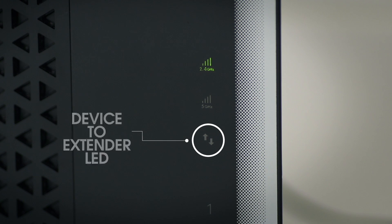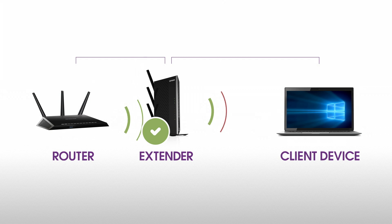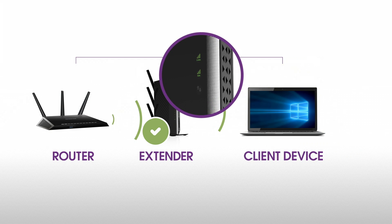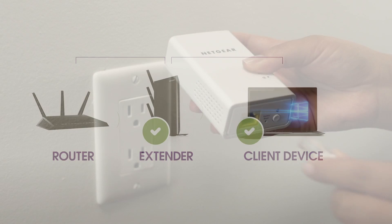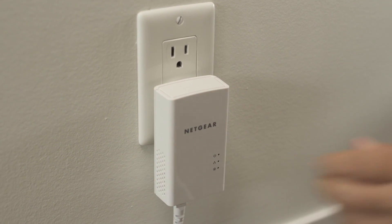When you're unable to connect to your new Wi-Fi network from the dead zone, the range extender is not reaching the area with a poor router Wi-Fi signal. If possible, move your client device closer to the extender until the device to extender LED turns solid green. Depending on the distance from your router to the dead zone, your extender may not be able to provide all the range that you require. In this situation, we recommend considering other solutions such as Powerline.